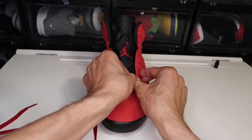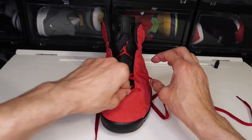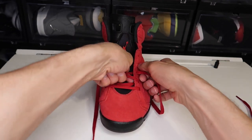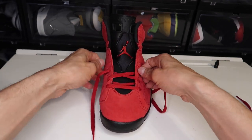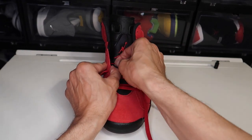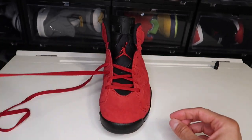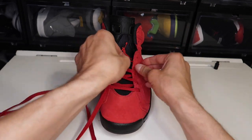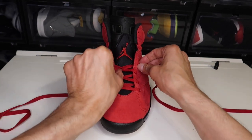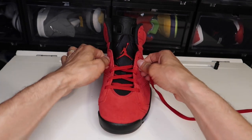Real easy. Make sure this is flat — there we go, perfect. Make sure we're flat and tight. Now you're going to do the same thing for the top part here. Real easy. Make sure this is flat and tight. I'm telling you, you do not want to go back and redo this — it can be a little bit of a hassle.